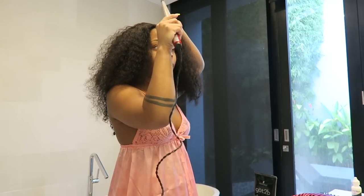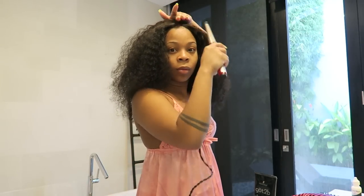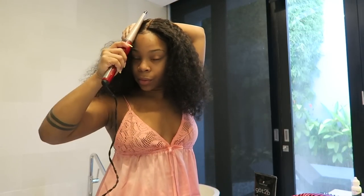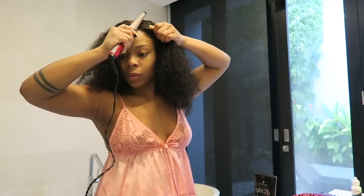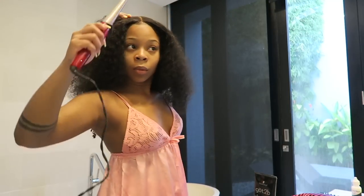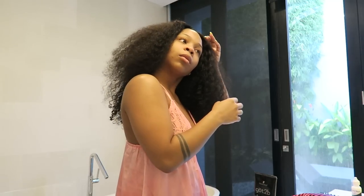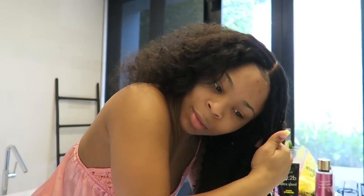I'm going to use a curling iron to flatten down my hair. I didn't bring my hot comb because I don't want to risk damaging things that aren't mine. The curling iron did the job so well — you can see how flat it's getting. Wow African wigs always do the job for me.